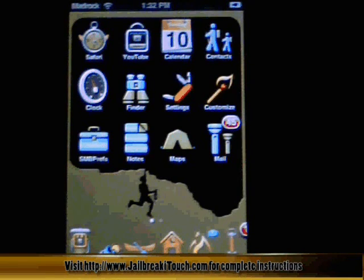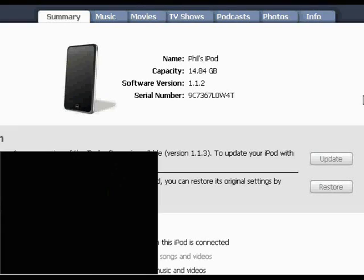Let's get to the instructions and start jailbreaking. The next thing we need to do is downgrade to 1.1.1. As you can see right now, I'm running version 1.1.2. I would highly suggest doing a restore rather than just an update. If you haven't jailbroken it, you can just do an update to 1.1.1, but I suggest doing a restore to 1.1.1.